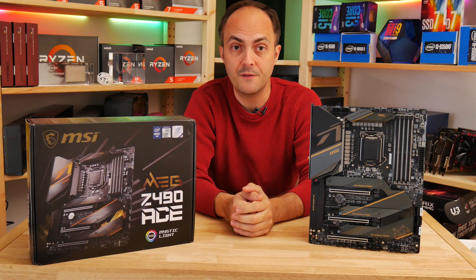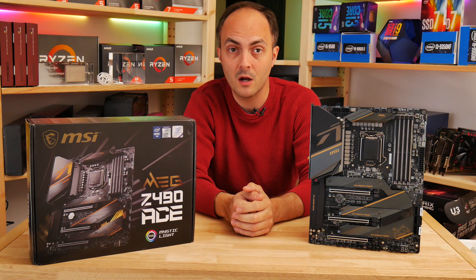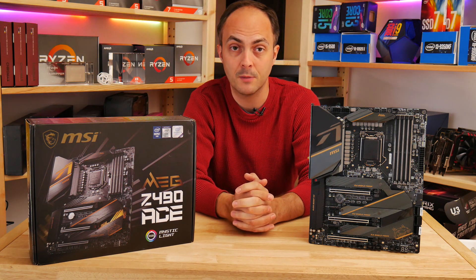That's it for this preview, and I'll be back with a full review of the board once the official embargo lifts later in May. Check out my other videos too to see more of MSI's Z490 range and other Z490 motherboards as well.